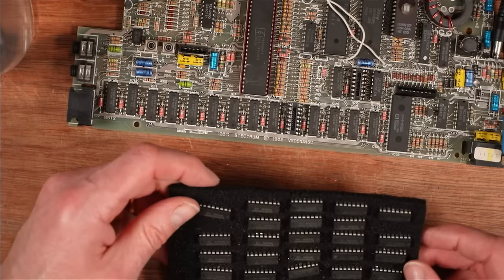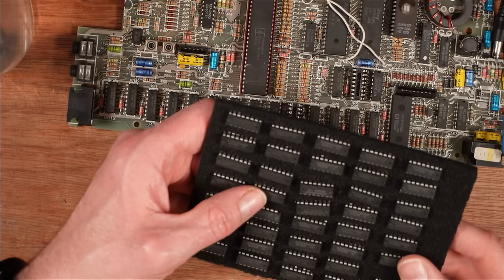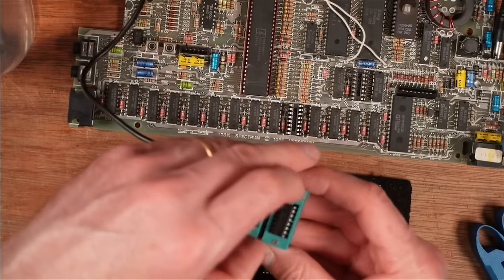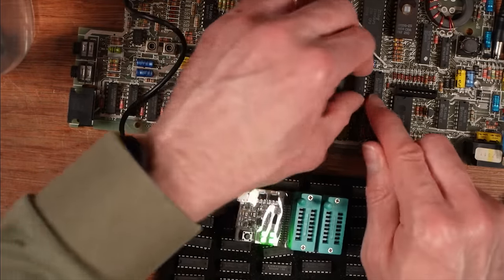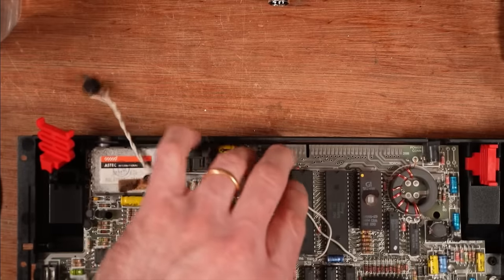These 4164 chips were sent in by a viewer — I've got a terrible memory for names but I'll look through my message history and put it up on the screen. They very kindly sent in a big bunch of 4164 chips for me to use in my repairs. The legs are all a bit snaggly, but if they work, they work. I test one — perfect, all green. So was that all of them? Ready? No — got something wrong.